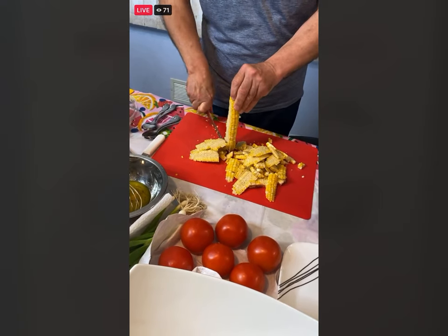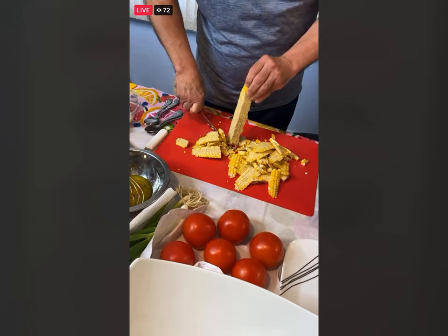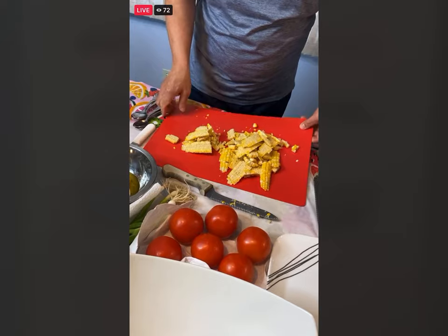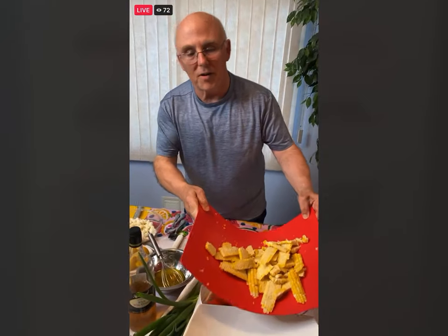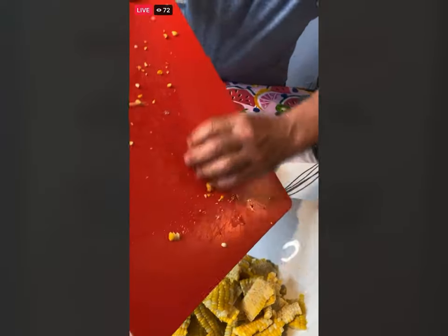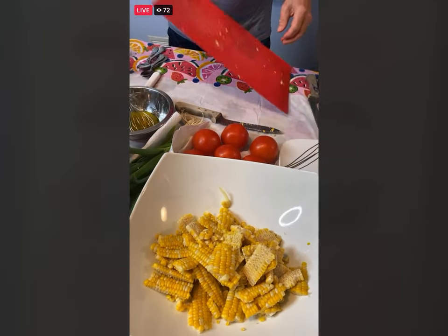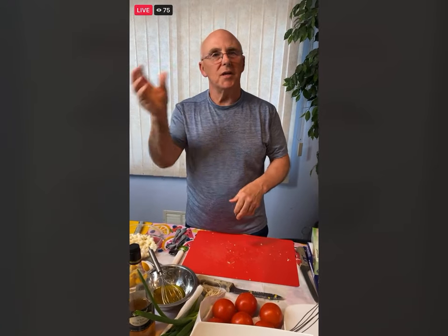We're going to do this for eight weeks, going right to the middle of August. Check the libraries on here and go to their pages. Barbara says she missed the beginning — is the corn already steamed and for how long? Just drop it in some boiling water for about three minutes, that's it.